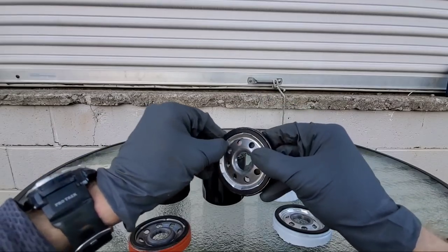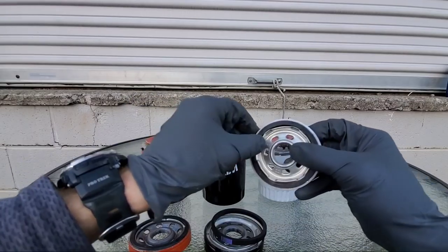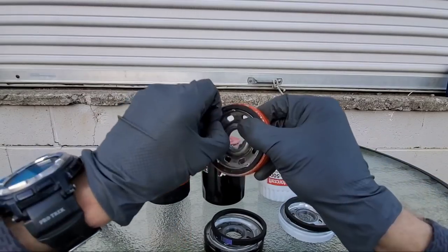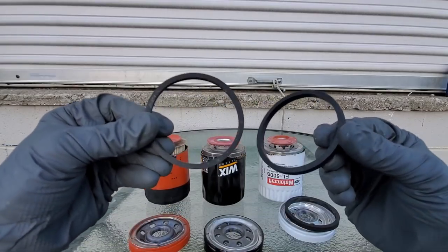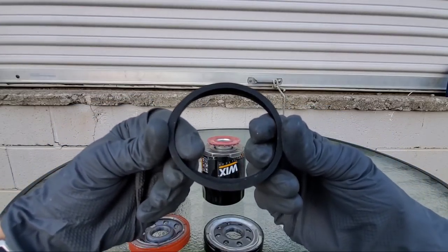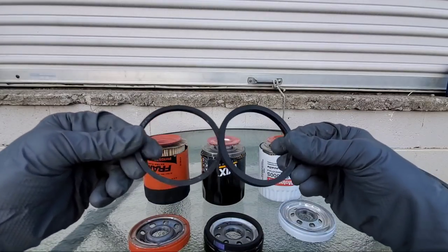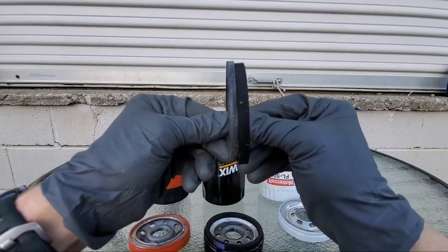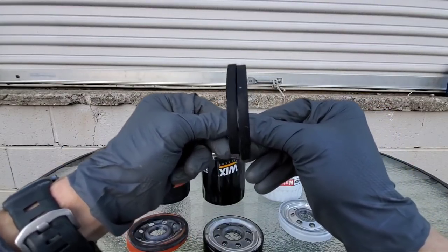Let's check out the gasket materials for the Wix — seems to be a high quality material, not made of your typical rubber as you see on a lot of oil filters. The Motorcraft is also made of a high quality material. But the Fram — this is a much lower quality material rubber. Let's show you guys side by side so you can get a better comparison. Much different materials — they can withstand greater thermal differences and changes. You can really see the difference. The Wix, just like the Motorcraft, a really high quality material.